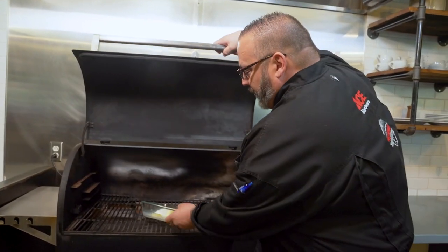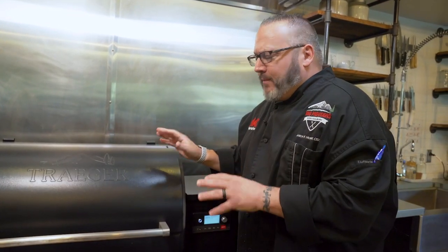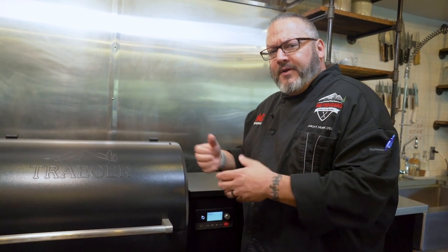We've got the Traeger set for 400 degrees, loaded it with our Reserve Blend pellets. We'll go ahead now during warm-up and let that sit for about seven to ten minutes to absorb a little bit of that wood-fired flavor.